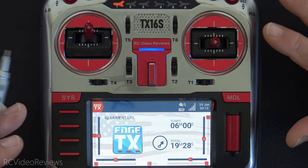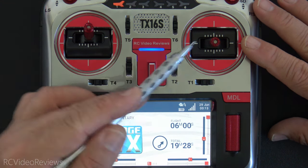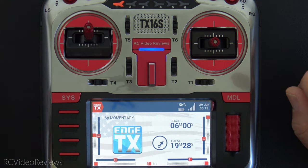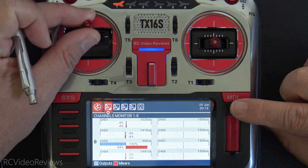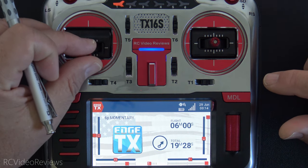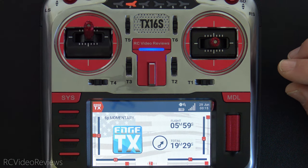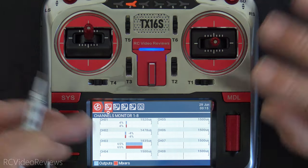Let's wrap up by seeing how this all works on the radio. One warning: when you turn the radio on it resets the six position switch to spot one, but it does not change when switching between models. So if you're using this as arm/disarm, keep that in mind and consider setting a six position alert in your model setup. In position one, the throttle is locked — you can see in the channel monitor that my throttle stick is moving but the output is not. Hit six position two and it arms and resets the timer, and the channel monitor now shows output matching the mixer.